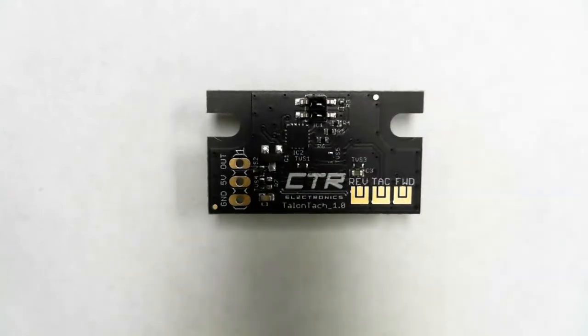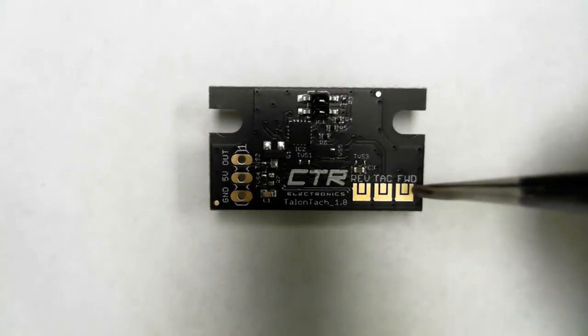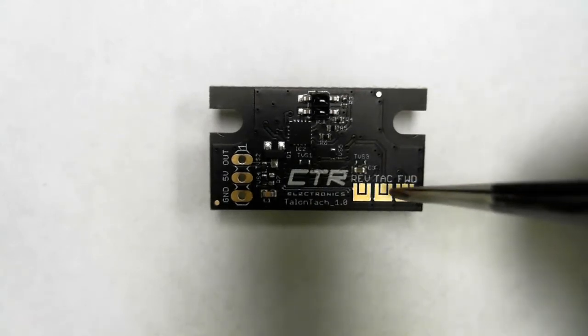You can hook up a standard 3-pin PWM cable to these to use the Talon TAC any way you want. Furthermore, the three small solder pads here let you select the mode of operation when used with the Talon: reverse limit switch, forward limit switch, and tachometer.